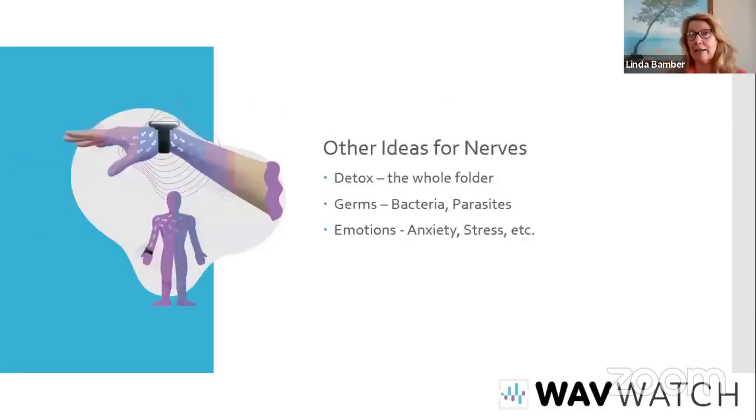We've covered the nerve conditions, and for other ideas for nerves, make sure you're playing the detox, the germs, the bacteria, parasites, and viruses. Also the emotions — that one is important and wasn't mentioned earlier. Sometimes we have so much stress, so much anxiety. We just know that everybody's having more anxiety and more stress and more anger. The emotions folder is a necessary one to play when you can get that done. It does make a huge difference.